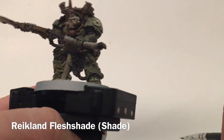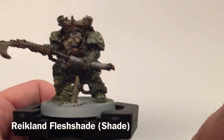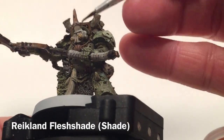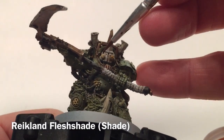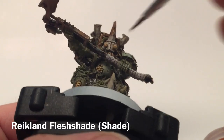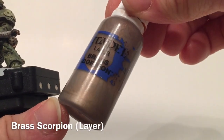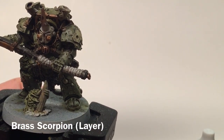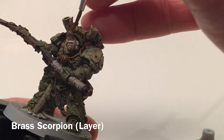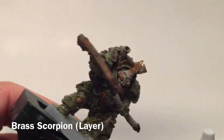Our Typhus is almost finished. We're going to go over that Ungor Flesh with a little bit of Reikland Fleshshade just to make it a bit more wound-like, putting a little bit on those spores and more in those wounds. Finally we're going to take a little bit of Brass Scorpion and just go over some of that trim to add a little bit of highlights and help clean up some of it.